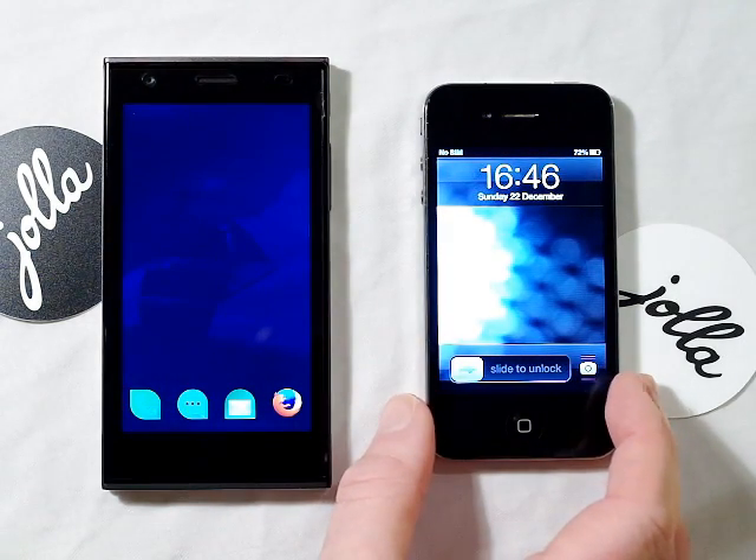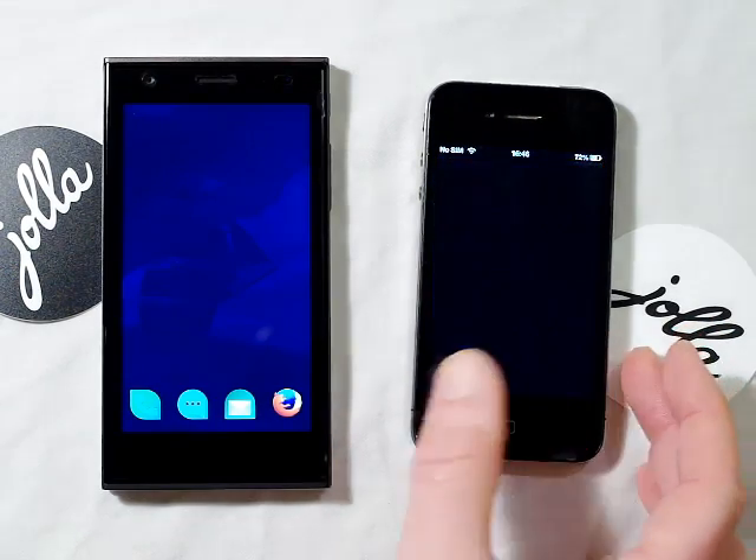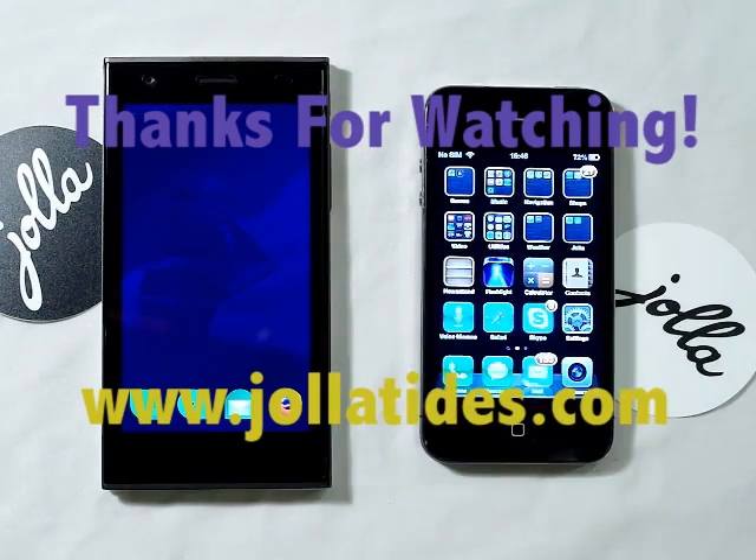Apple's in. There we go — hope you've enjoyed watching.